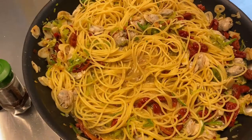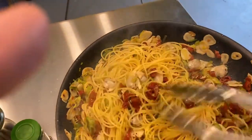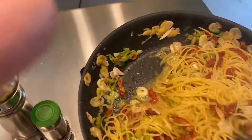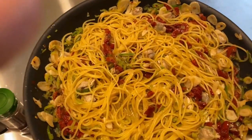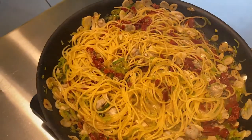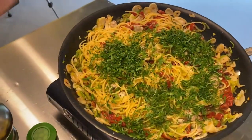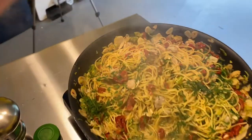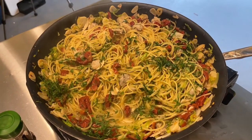We're about one minute away from perfect al dente. Okay, final thing — parsley. I love parsley and I'm not bashful about it. Turning off the heat, and we are done, ladies and gentlemen. Spaghetti vongole. Give me one minute and I'll plate it up for you.